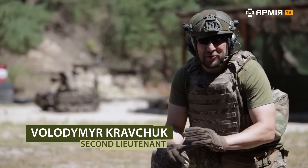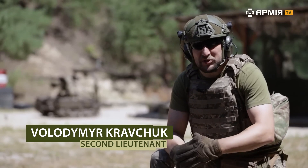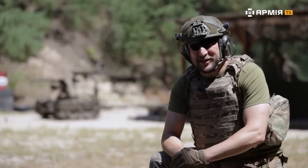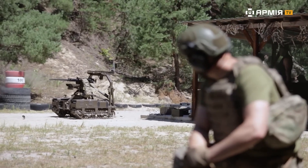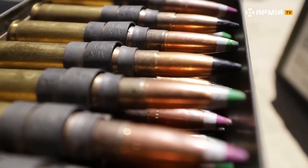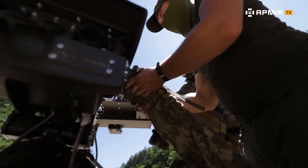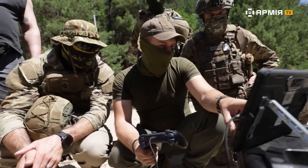Greetings military community! Today Army TV will introduce you to the Reconnaissance and Strike Ground Robotic Complex, DROID TW 12.7. Here I've got my red sight and this is my green range finding grid.